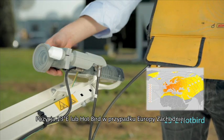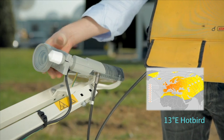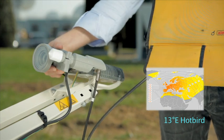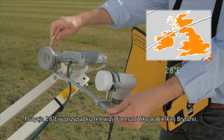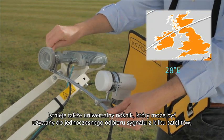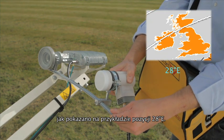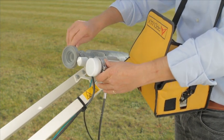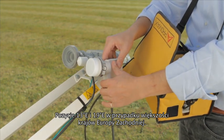13 degrees east, or Hotbird position, for Western Europe. 28 degrees east position for FreeSat and Sky, available in the UK mainland. There is also a universal support that can be used for a number of satellite positions at the same time, as shown for the 28 degrees east position. 13 and 19 degrees east position for most Western European countries.